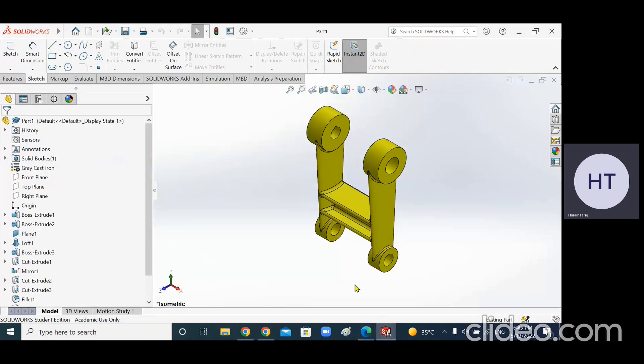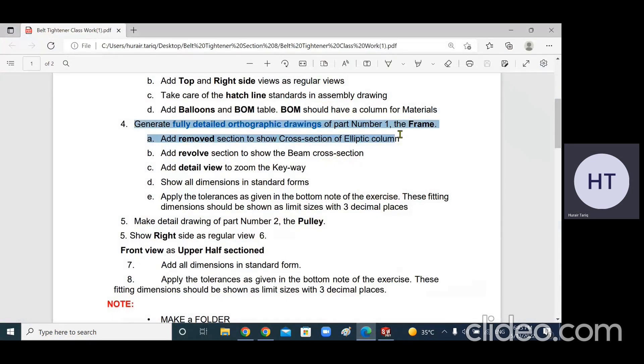Students, we have this part - the frame - and the task says to generate a fully detailed orthographic drawing of part one, the frame. This is part number four. Part five has sub-parts: five a, five b, five c, and five d. I'm going to do the frame. There is no information about section views, so we are not going to section any view; we are going to make three necessary views: the front, the top, and the right view.